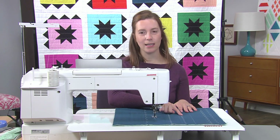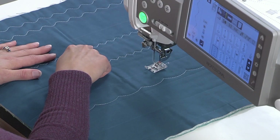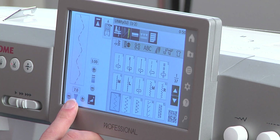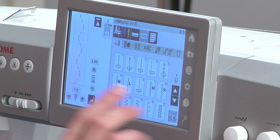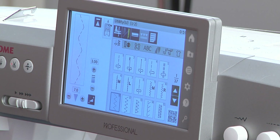I'm going to start with this really nice multi-stitch zigzag. I have my stitch width set to a 7, which is the widest it goes on my machine, and my stitch length is a 3, which is the stitch length I normally use when I'm quilting.